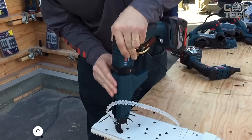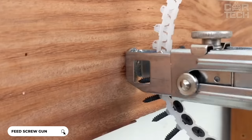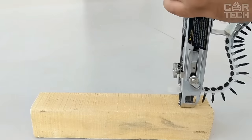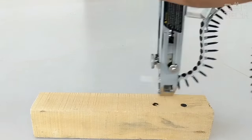This attachment can turn an ordinary screwdriver into a band screwdriver. Anyone who works with the installation of structures, finishing or roofing will appreciate this tuning. Such an attachment is simply indispensable when you need to screw thousands of screws, because the process of working with a band feed is accelerated several times.